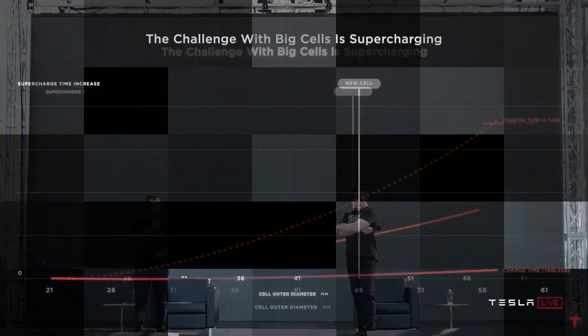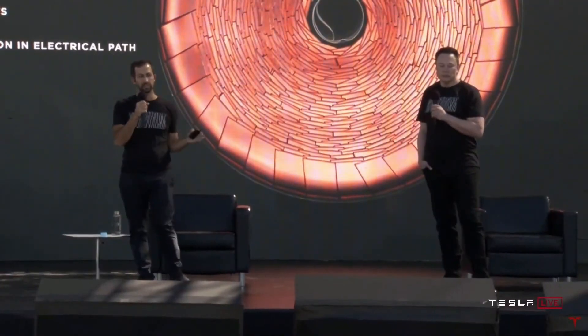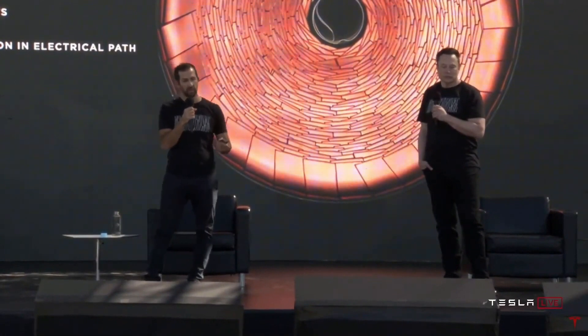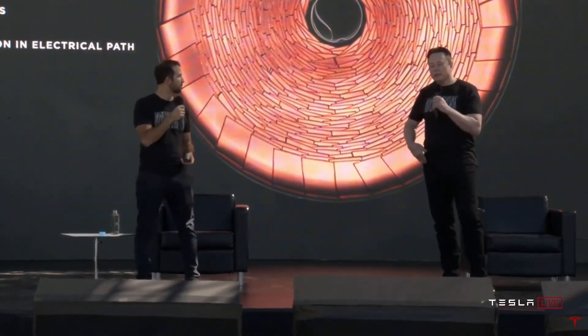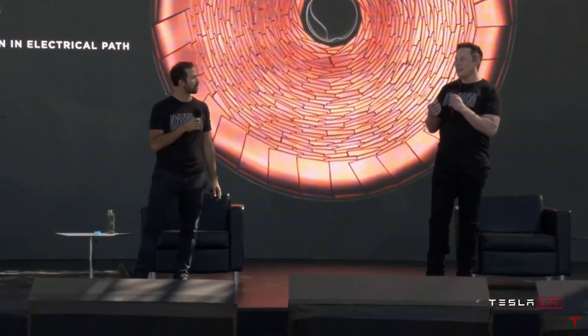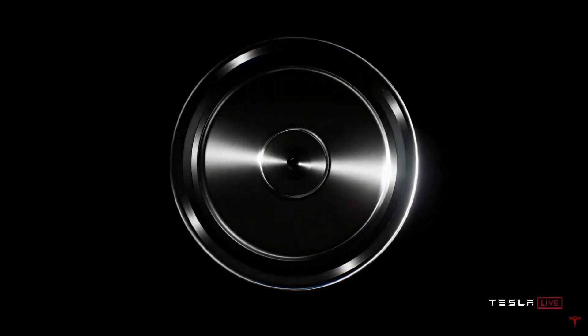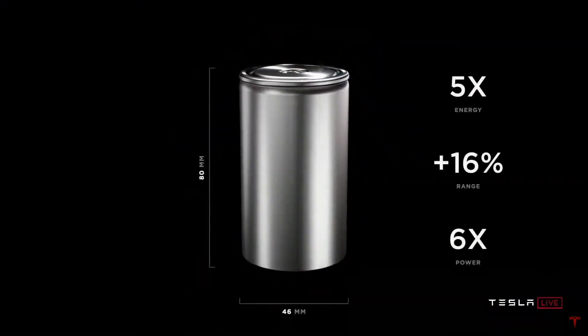This new cell has the potential to transform the game. Tesla's Battery Day provided a wealth of new information on the future of electric vehicles and energy storage, as Elon Musk and the company see it. One of the most important aspects of the presentation focused on Tesla's efforts to create a new and very different type of battery cell.